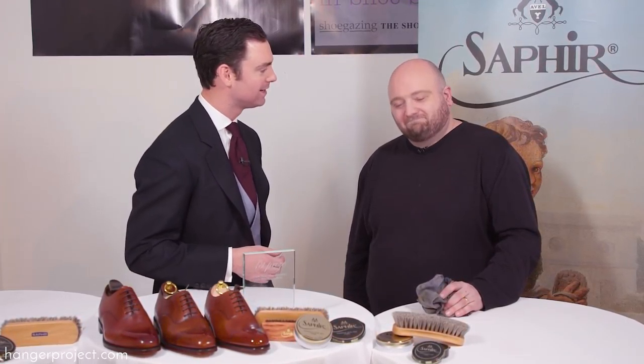Well, if you own a pair of Gaziano & Girlings, you can rest assured that they pass through the hands of Patina Pete, either with the patina work and or the polishing. Pete, thank you so much for your work. It's a pleasure. And congratulations on being one of the finalists. It was great to see you up here. Nice to meet you too. Thank you. Cheers.